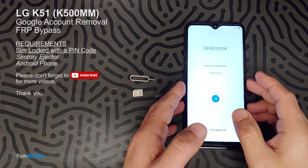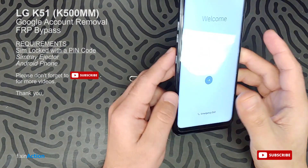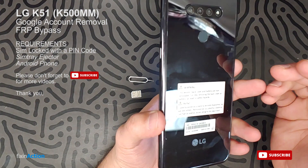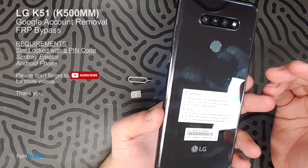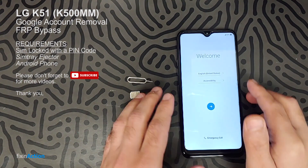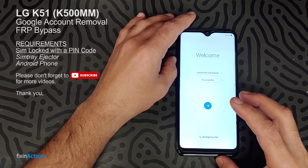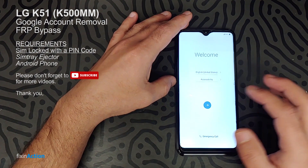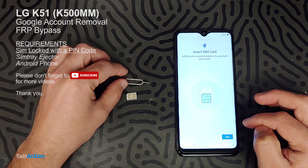Hello everyone and welcome to Fix Connection YouTube channel. We got an LG K51 and we will be bypassing the Google account on this model. The model number for this device is LM-K500MM, it's by Metro PCS. This method should work with all other carriers as well. Let's first connect it with Wi-Fi.